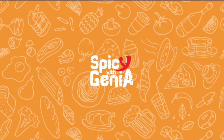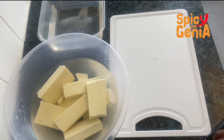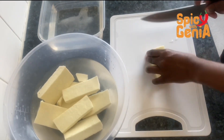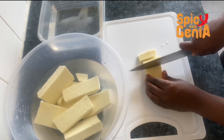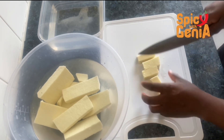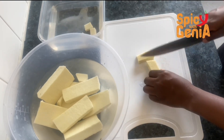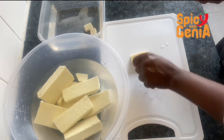Hello guys, welcome to another video on Spicy with Jenny. For some time now I've been craving this fried yam salad I had at Labadi Beach, and I decided to make some for myself. To make this yam, you're going to start by peeling and washing your yam — I did mine off camera — and now I'm cutting them into smaller, even-sized cubes.